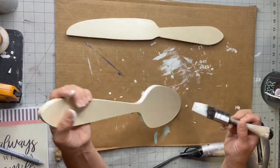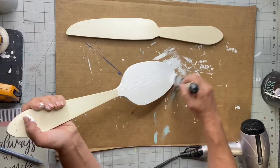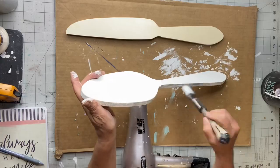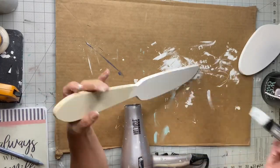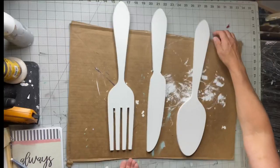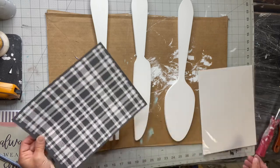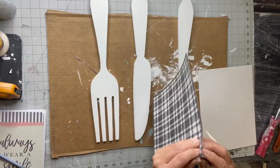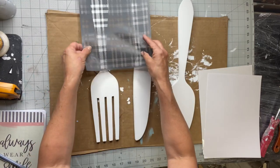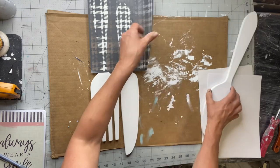I started by painting all three of them with Snow Owl by Wise Owl. I'm using my Klingon S30 brush — this is a great craft brush, it's nice and small and it's great for these little projects, especially with the fork with the grooves.